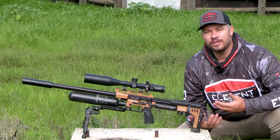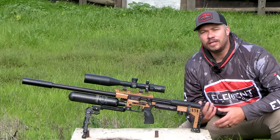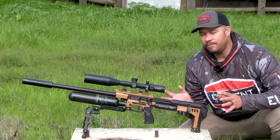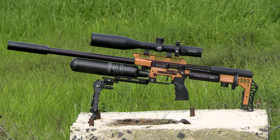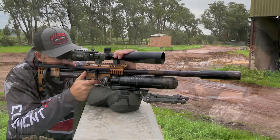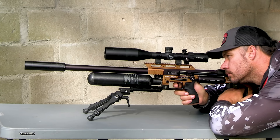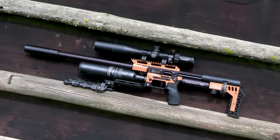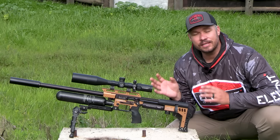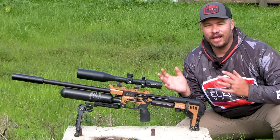Now, first impressions when you see this M4 for the very first time is most likely going to be that it looks very similar to the previous M3 model, and there's a good reason for that. FX wanted to keep the shape and overall look the same because everybody loved the shape of the FX Impact — it's been a shape that has made this gun stand out on any shooting bench or in any hunting field. The one thing that will definitely stand out is the brand new copper color, which will be offered as standard on the M4 alongside the classic black.